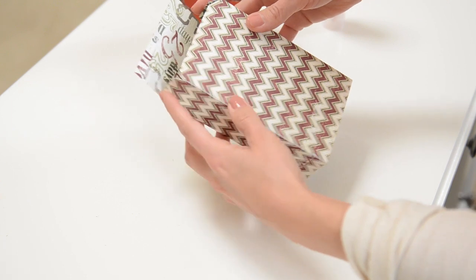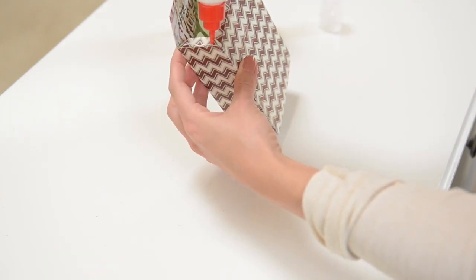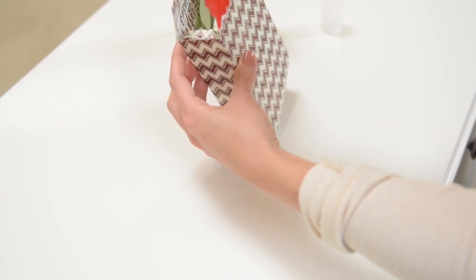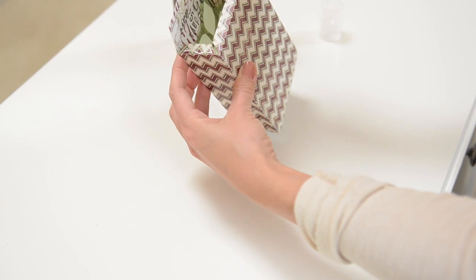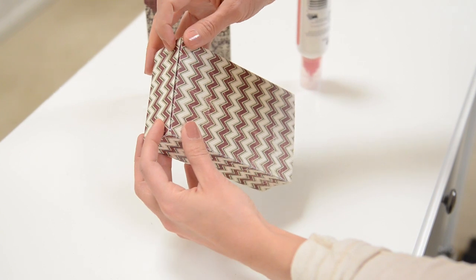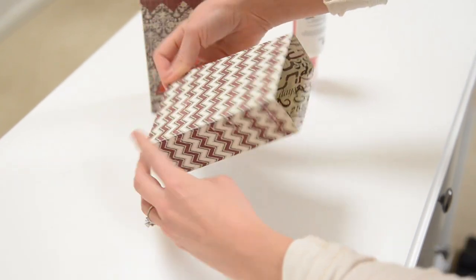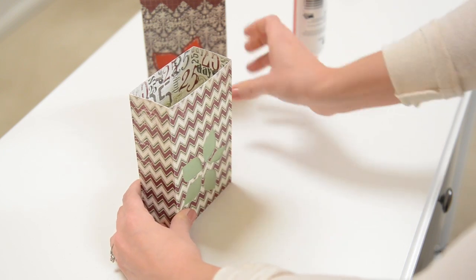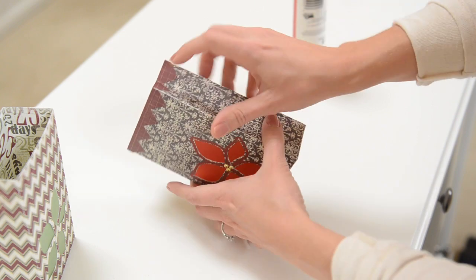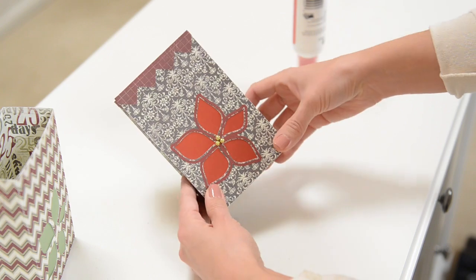Or if you give it to someone as a gift bag, they can store it flat and then use it as decoration or give it to someone else with a gift in it. Just put glue on these three tabs and close it up — that's it. Then wrap the top part around; it's scored on all the places where it folds, so it's easy to stick on the top.